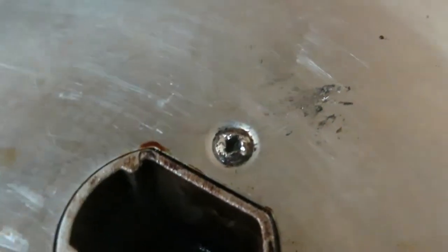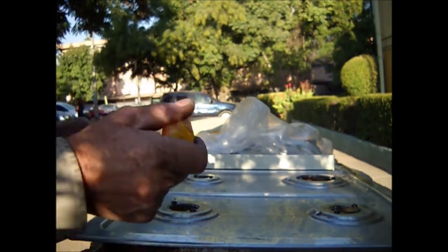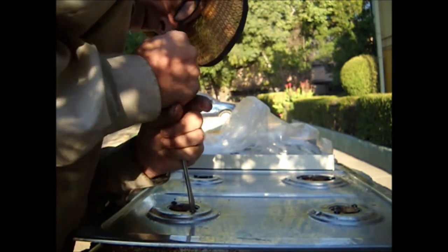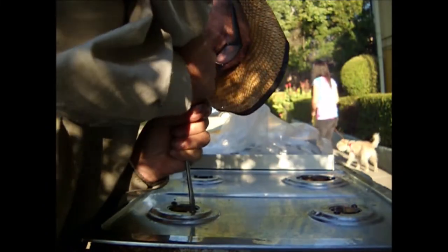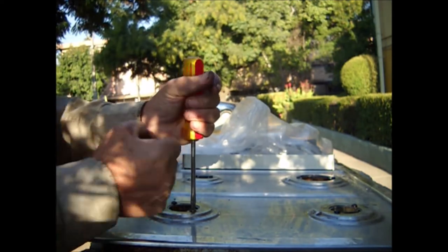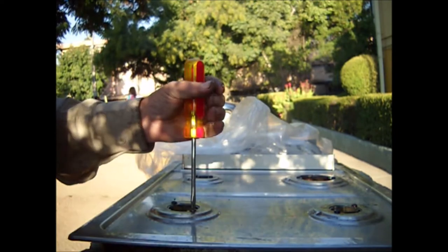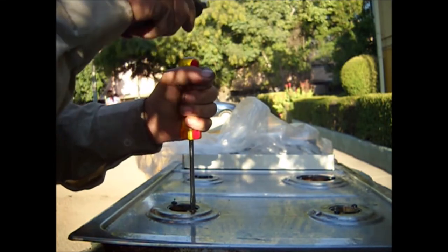Now let's check if it worked. If it gives a bit while we loosen it, then we turn in the other direction — we tighten it up a bit — and so on, turning back and forth until we get it perfectly loose. We just have to be careful not to ruin the slot in the head of the bolt.